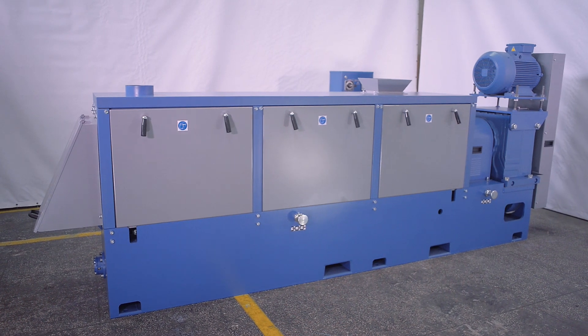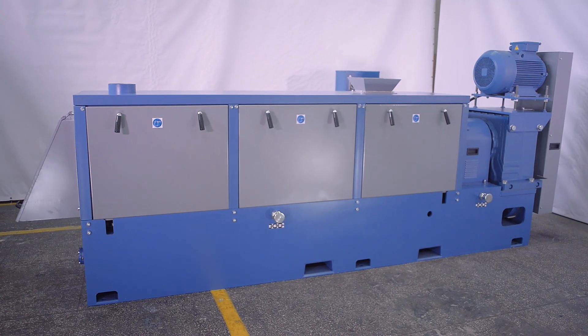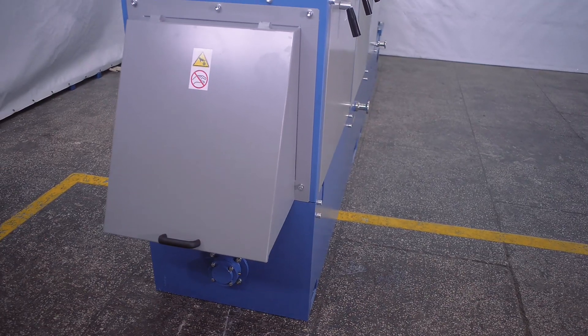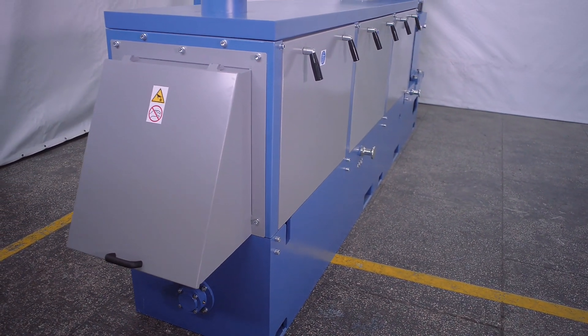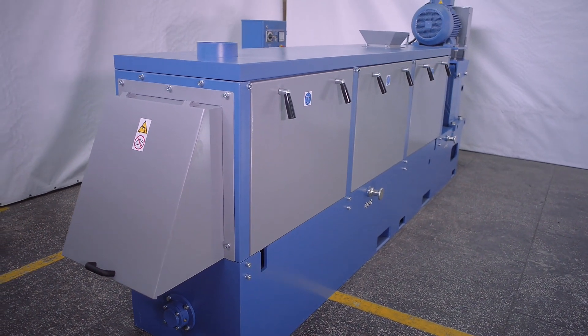Welcome to the Bronto YouTube channel. Today I'll tell you about the design, operation, modes, usage and settings of the Bronto oil press OP1000. This information will help to provide reliable oil press operation over many years. The oil press is constantly improved and modified to meet client demands, so some non-major changes in its design might not be represented in this video.